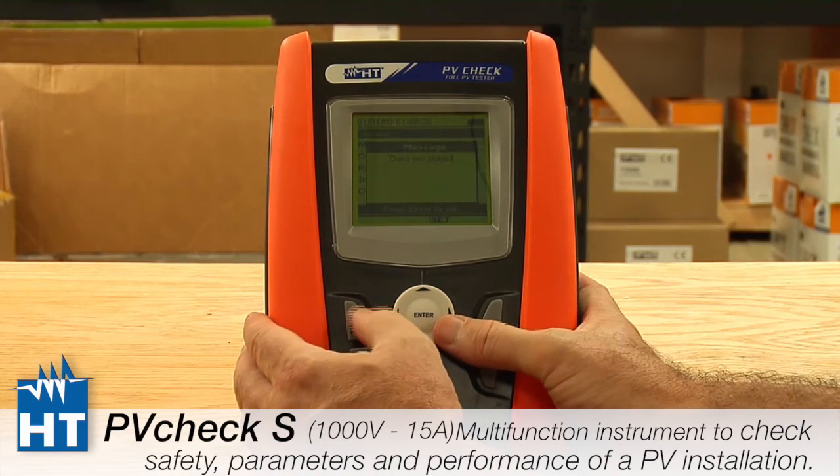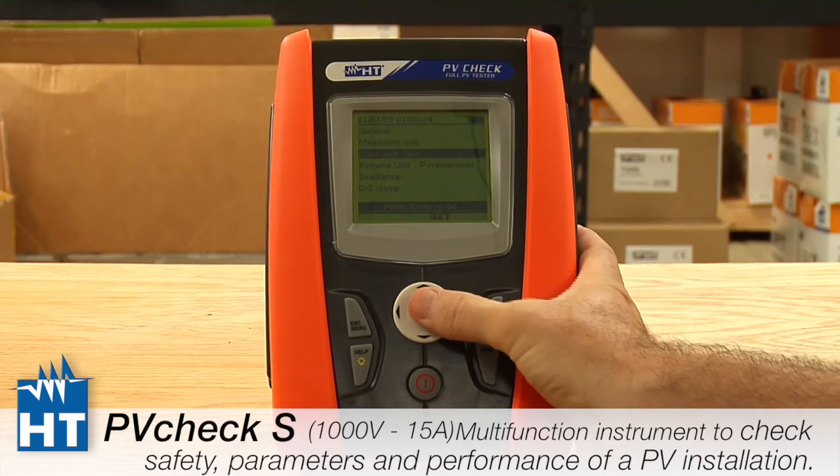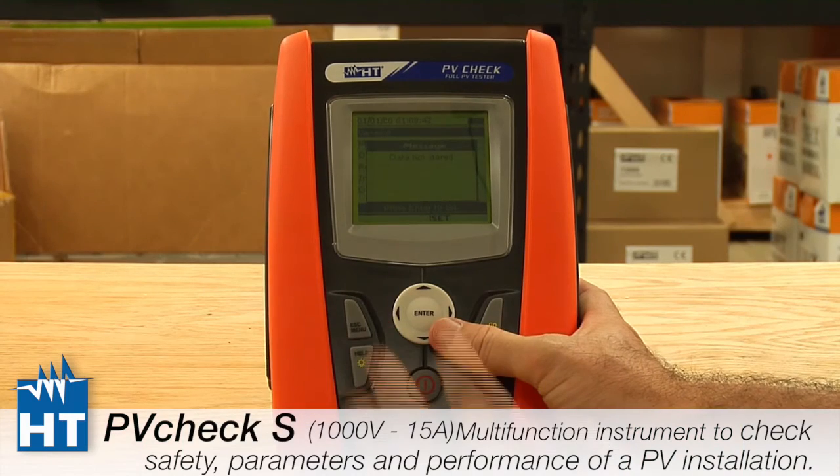Going back again without saving. Next is date and time — this is pretty basic. You get to decide whether you want European or American date style. Note that the instrument comes from the factory set to the year 2000, so you'll need to update this.